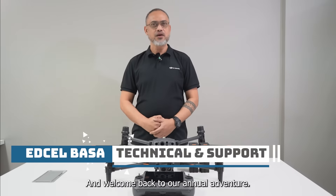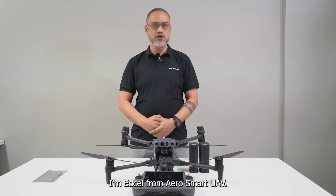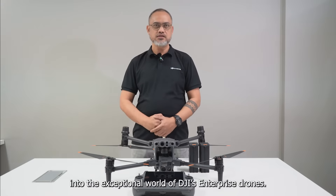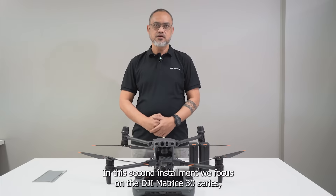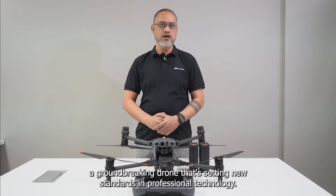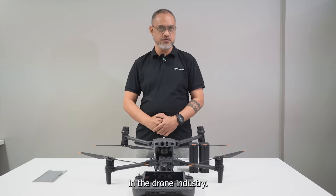Happy New Year and welcome back to our aerial adventure. I'm Edsel from AeroSmart UAV, and today we are continuing our exploration into the exceptional world of DJI Enterprise drones. In this second installment, we're focused on the DJI Matrice 30 series, a groundbreaking drone that's setting new standards in professional aerial technology. Let's dive into what makes the Matrice 30 series a pioneering force in the drone industry.